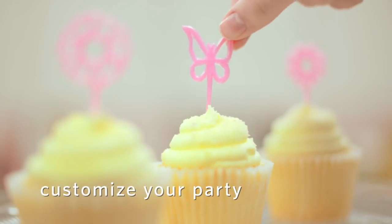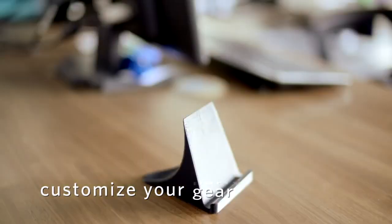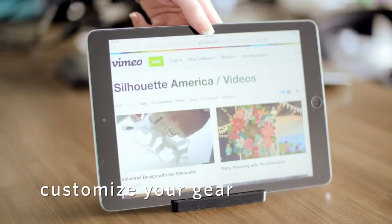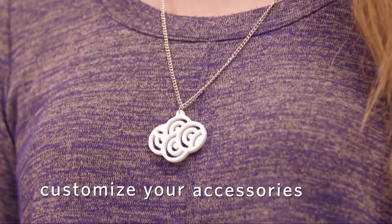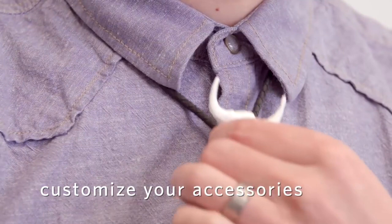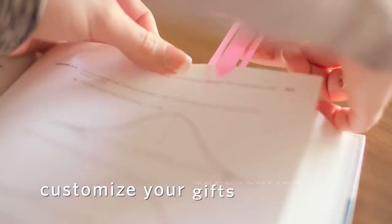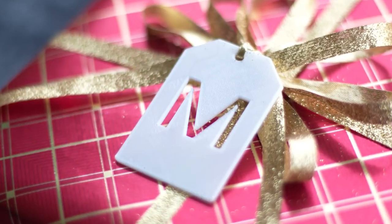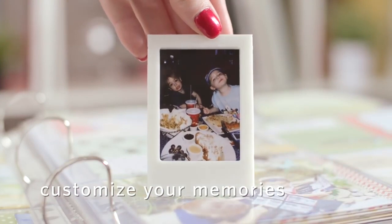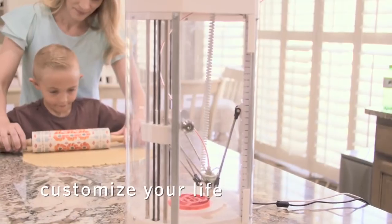Personalize a party. Create custom accessories for your gear. Make a bold personal statement. Build one-of-a-kind gifts. Highlight a memory. Make a moment unforgettable.